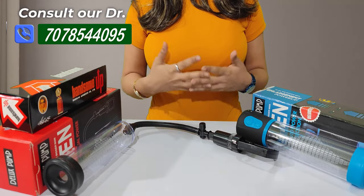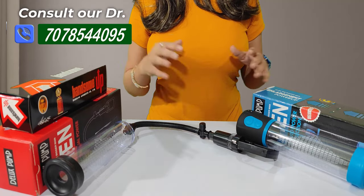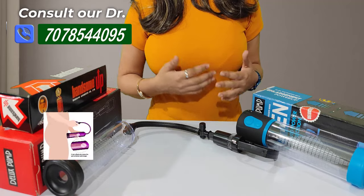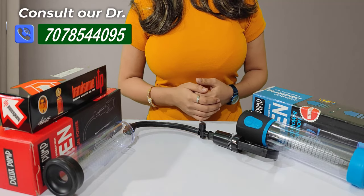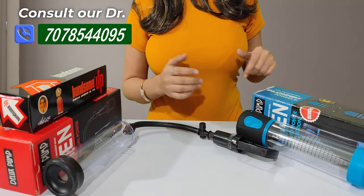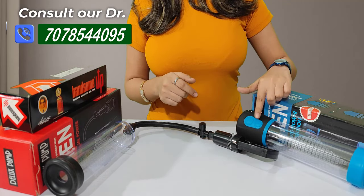Now we will talk about our prior products. This is the penis vacuum pump. You can see there are two vacuum pumps — one is an electronic, automatic vacuum generator pump that is battery operated. You can press the button and it will create and release vacuum.